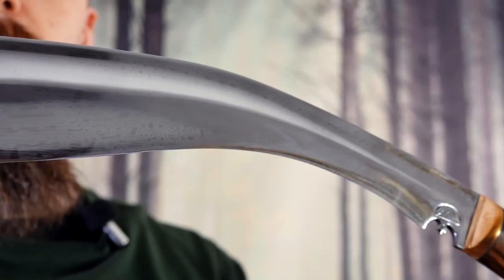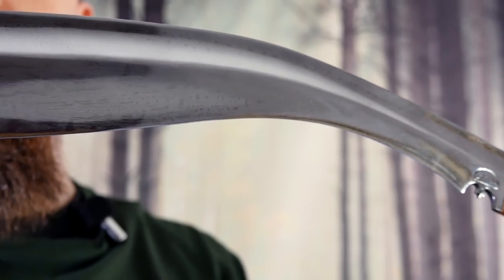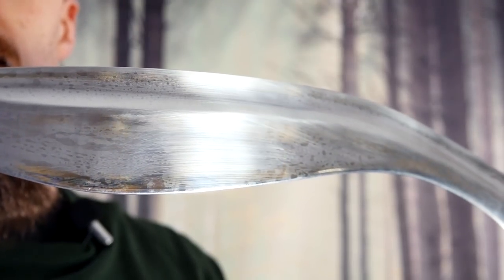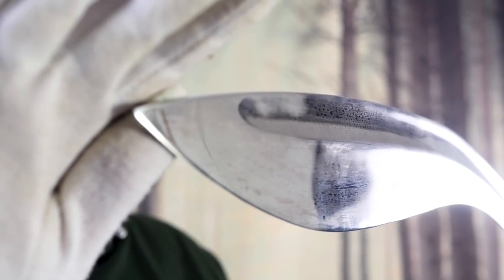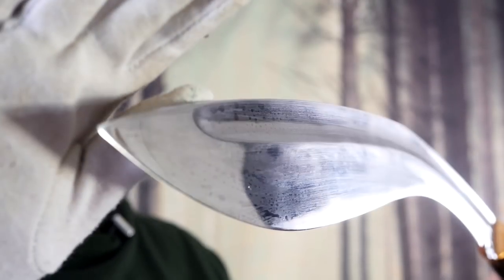These are made in Nepal from leaf springs — that's 5160 steel, which has been differentially hardened. The website doesn't mention the tempering; I would like to know that. But other than that there is a lot of information on the website, which I very much appreciate. Not everyone is as forthcoming with information about handle materials or how they make things. They also mentioned that the steel is normalized, which is an annealing process that produces a uniform fine-grain structure, so it makes it less likely to fail under stress.